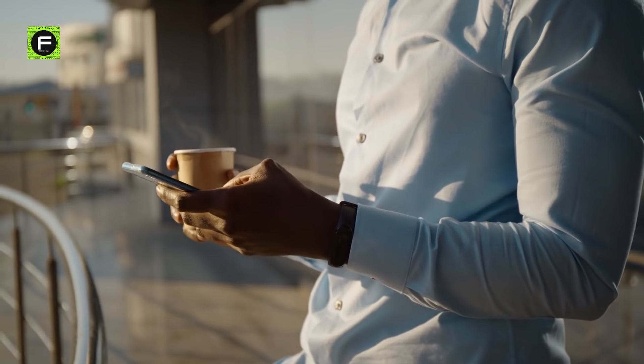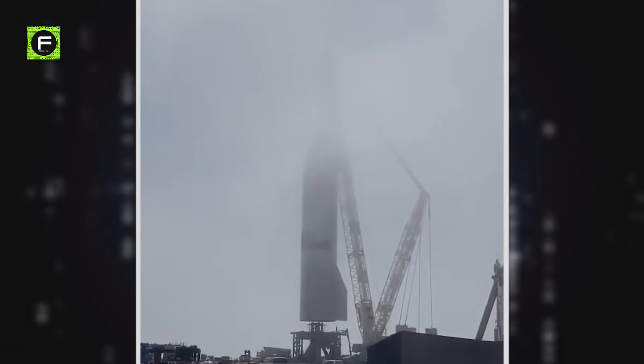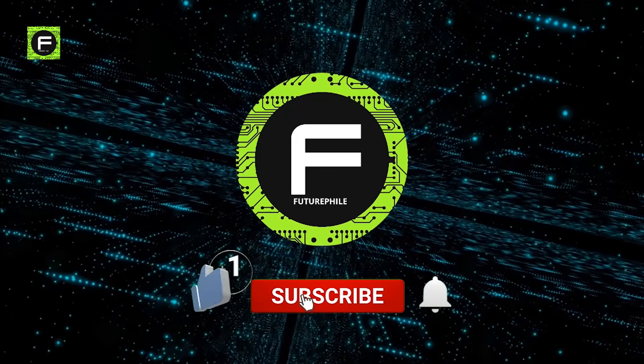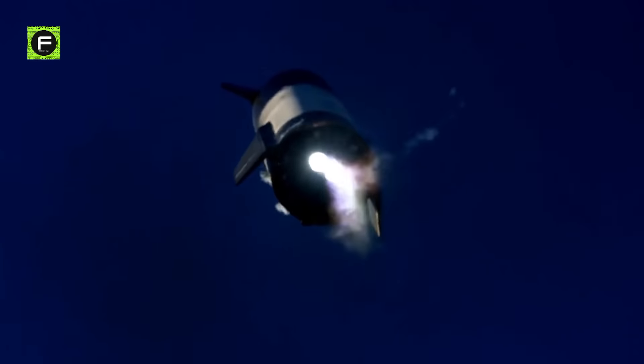Make sure you watch until the end of the video, because today we bring you the updates of SN15's Raptor engines and we analyze what changes were made to this Raptor engine. If you are new to the channel, please subscribe to Futurephile to watch more fascinating videos on futuristic tech.